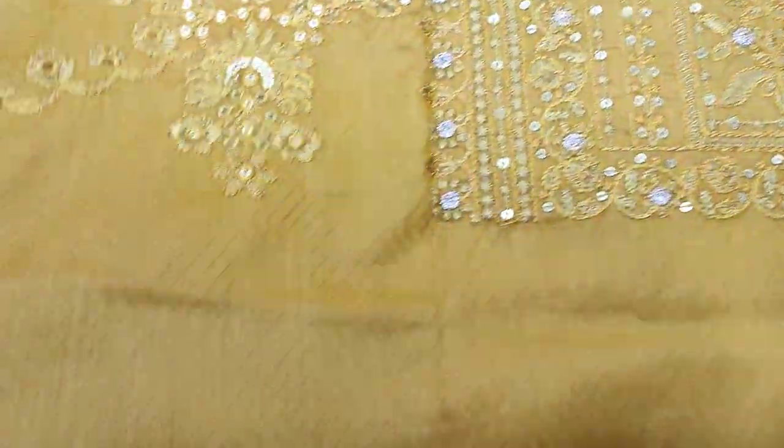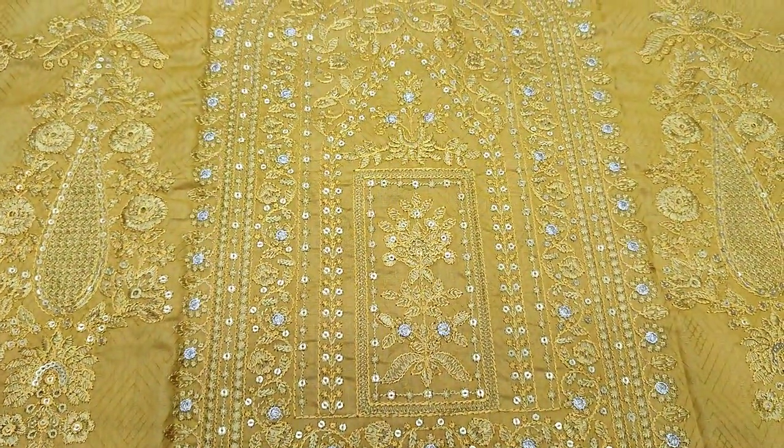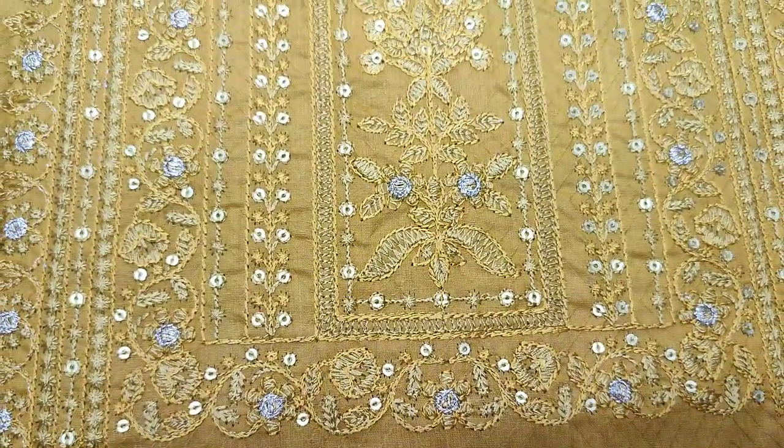This is made from summer cotton fabric. The fabric is very good — it features embroidery and sequin work.